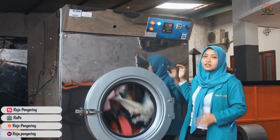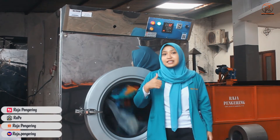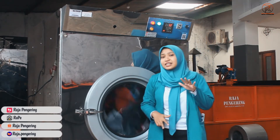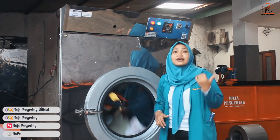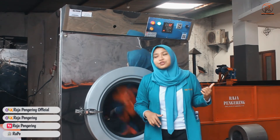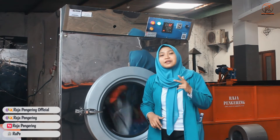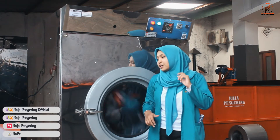Biasanya untuk tumble dryer ini digunakan di rumah sakit, instansi, atau pabrik. Untuk kapasitas kecilnya, kita ada mesin dryer konversi, mesin pemanas ruangan, ada juga mesin lemari pengering khusus mesin laundry kita.